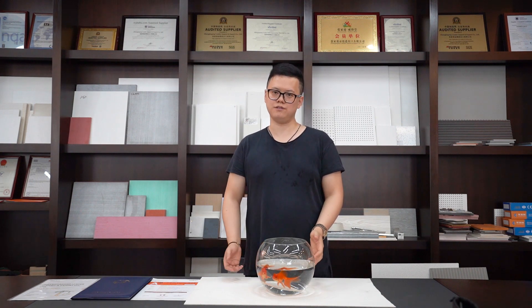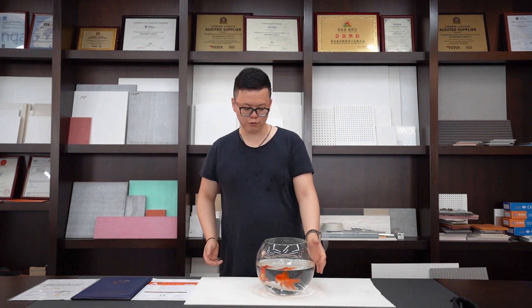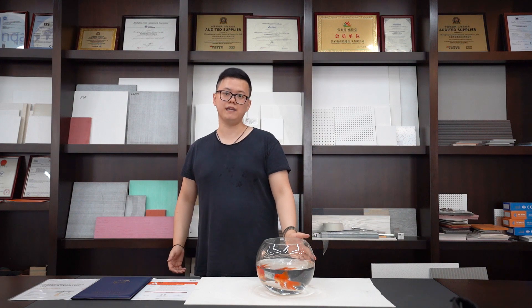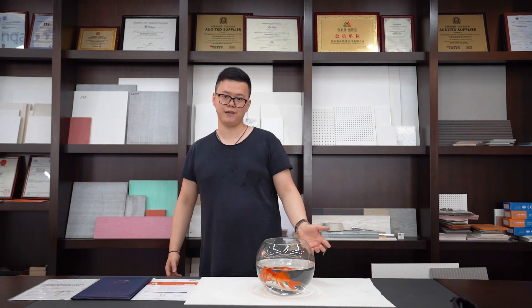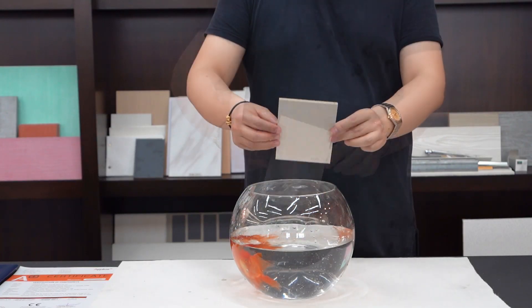Secondly, I will show you that ZJG Leader MGO board is eco-friendly and also moisture resistant. You can see we already put the board sample in a fish tank for around one week. These two fish are still alive and very happy. I will take the board out — you can have a look: no change.